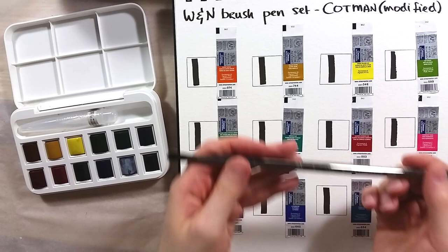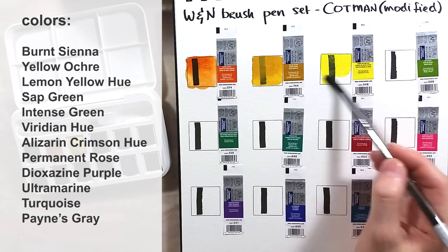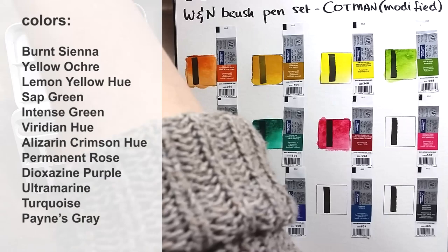Now the swatches! My final lineup for this set is Burnt Sienna, Yellow Ochre, Lemon Yellow Hue, Sap Green, Intense Green (which is also Phthalo Green Yellow Shade), Viridian Hue (which is actually Phthalo Green Blue Shade), Alizarin Crimson Hue, Permanent Rose, Dioxazine Purple, Ultramarine, Turquoise, and Payne's Grey.